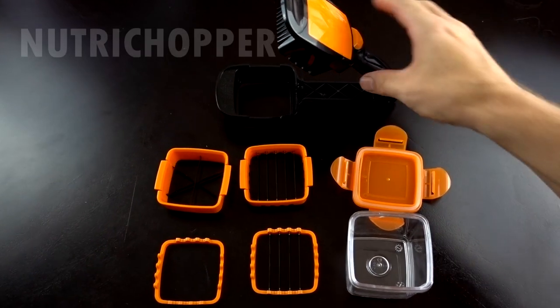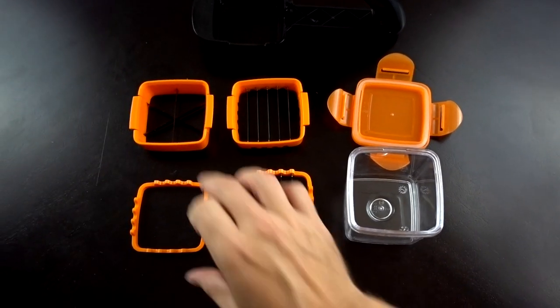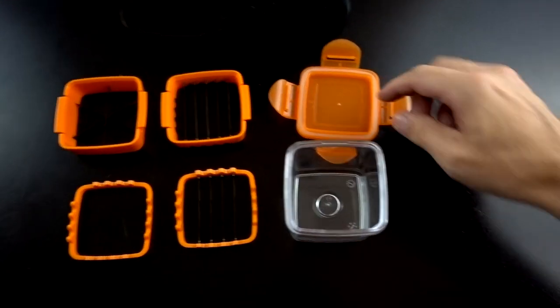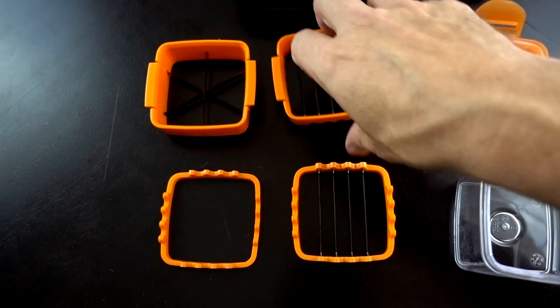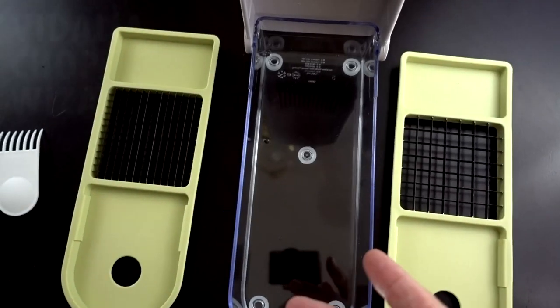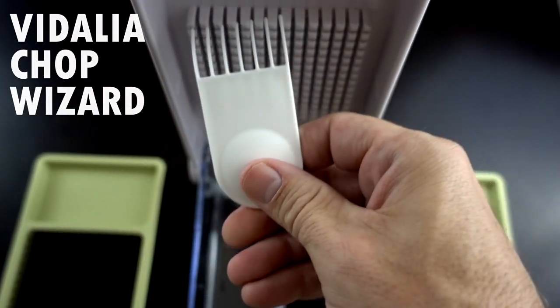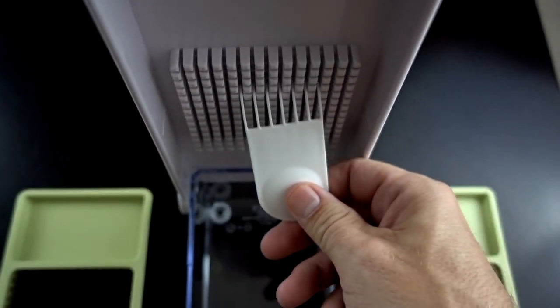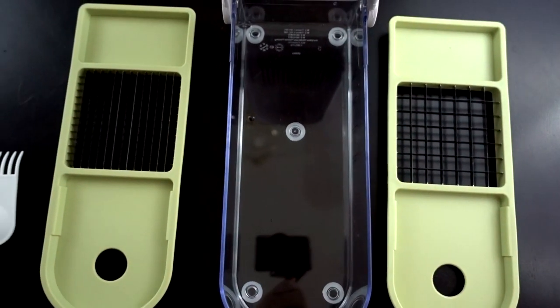Here's a quick overview of the contents. This is the main unit itself. You have two upper blades, a lower blade, a lower blade holder, and a container with a lid. These can actually be combined so you have multiple possibilities, so it's pretty versatile. Here are the contents of the Vidalia Chop Wizard: two different blades for dicing and a little handle to clean off the excess. Not as elaborate, but a little bit larger, so let's see how it stacks up.